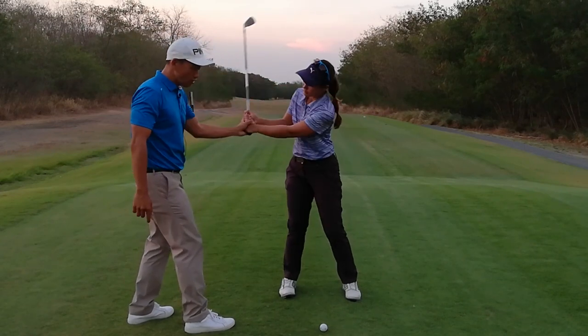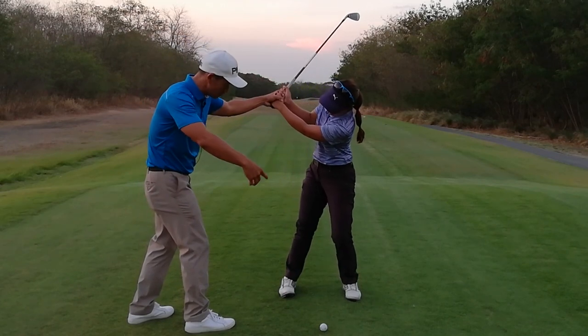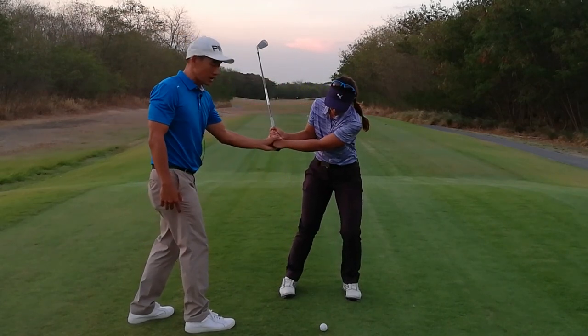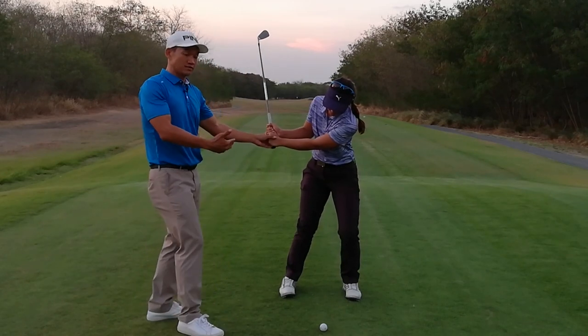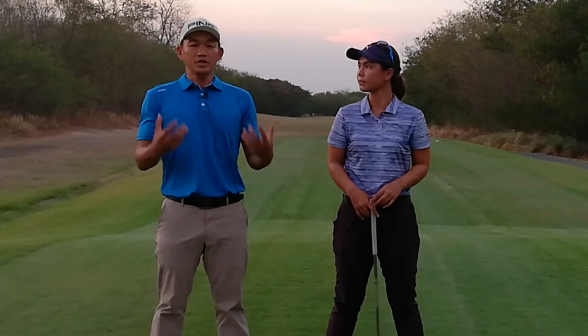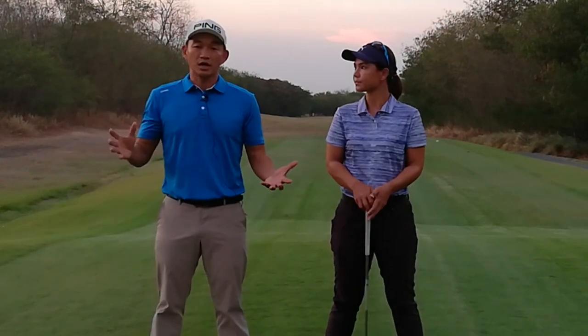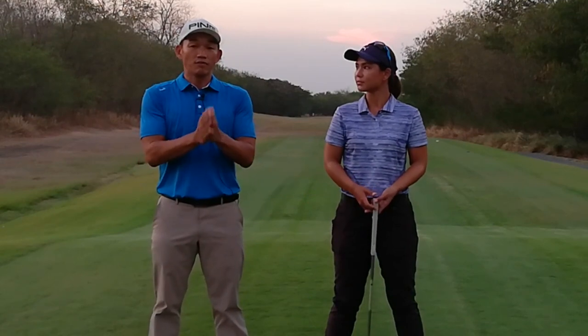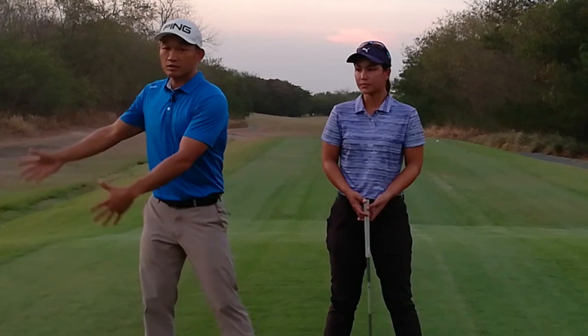Before she even gets to the top of the backswing, pressure is already shifting to the left. So by the time the left arm is parallel to the ground, she already has maximum pressure on the left side. When you see that, it's pretty obvious there's no pausing at the top. There's an obvious flow of energy from left to right to left.